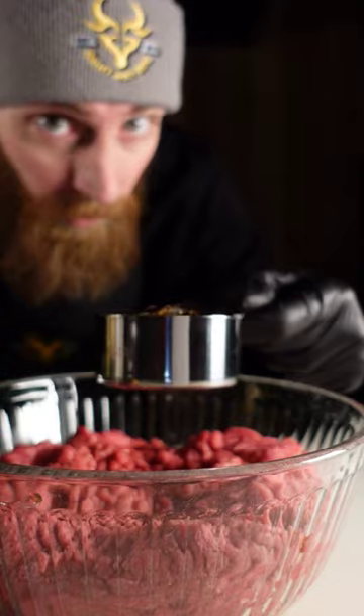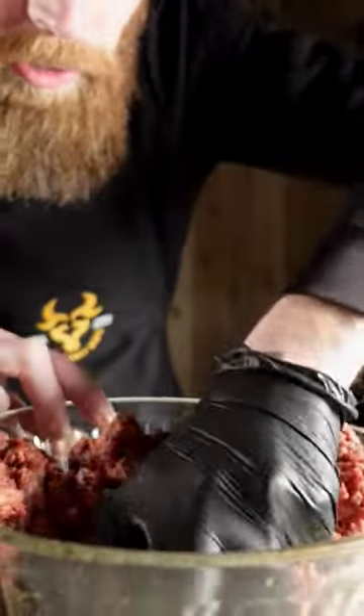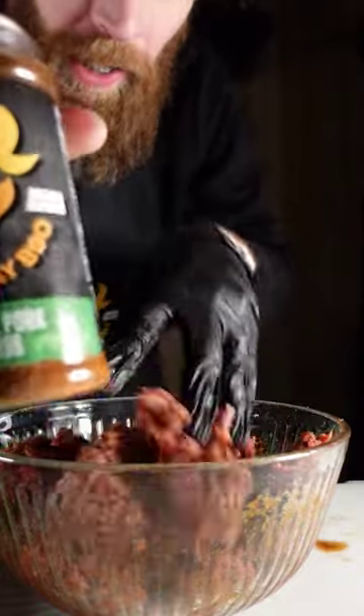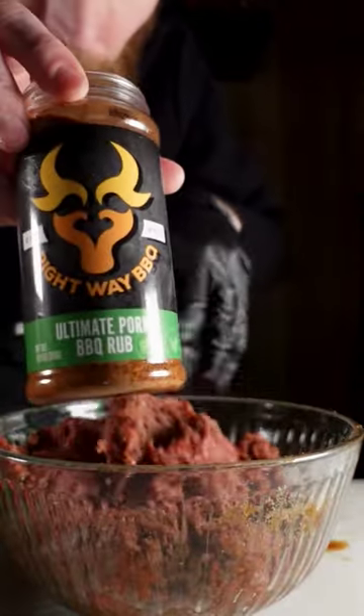Three pounds of beef: Worcestershire — quarter cup, half a cup of soy sauce, quarter cup of brown sugar, one teaspoon of garlic powder, one teaspoon of onion powder, one teaspoon of black pepper. And to kick up the heat, this has some cayenne in it — one tablespoon of ultimate pour.